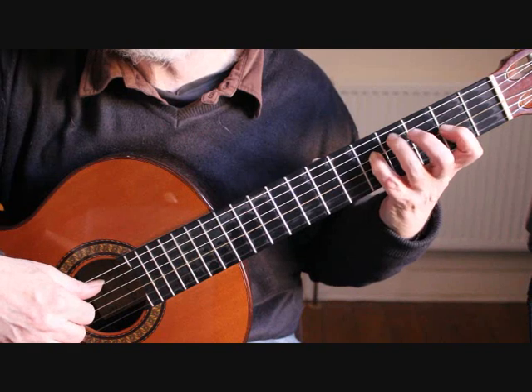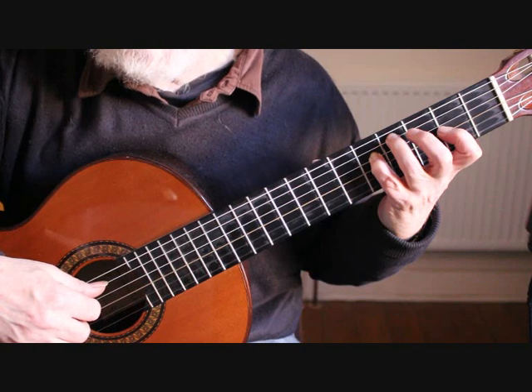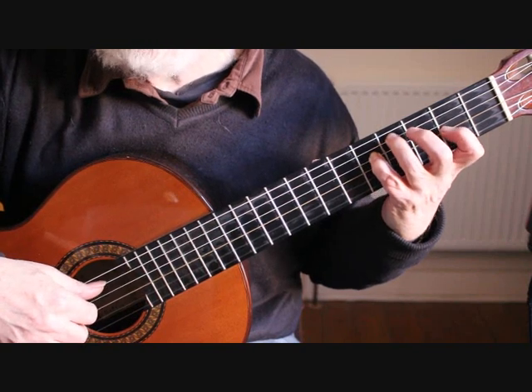That gives us beats one and two, and now you repeat that for beats three and four. So that's bar 15.